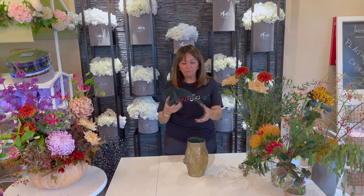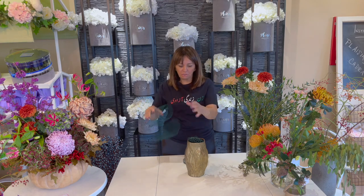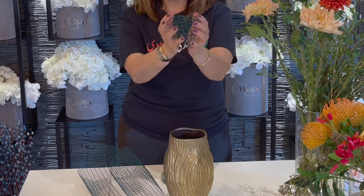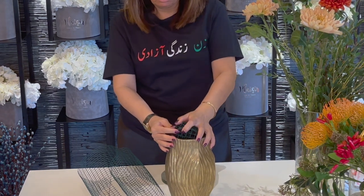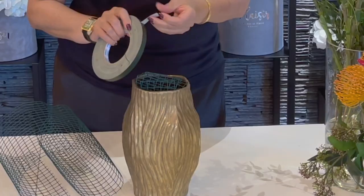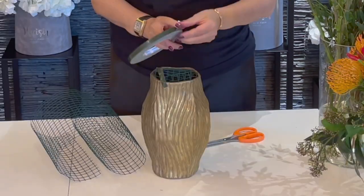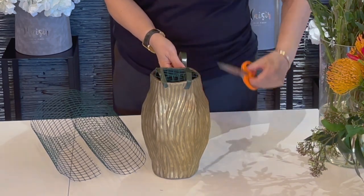The first thing you need is some chicken wire. Cut a piece and bunch it together — literally just bunch it like a ball and fit it inside the mouth of the vase. It's quite moldable, so very easy to do. To secure it, you need a little bit of florist tape and secure it onto your vase. And that should do the job. What this does is it helps you contain the stems and mold them to the shape and direction you want.